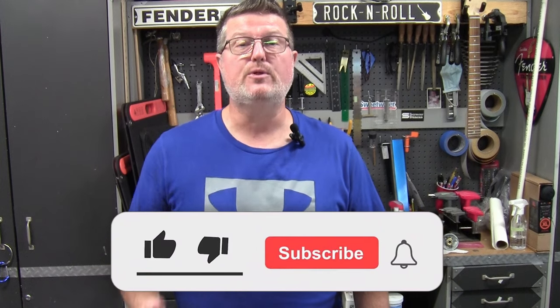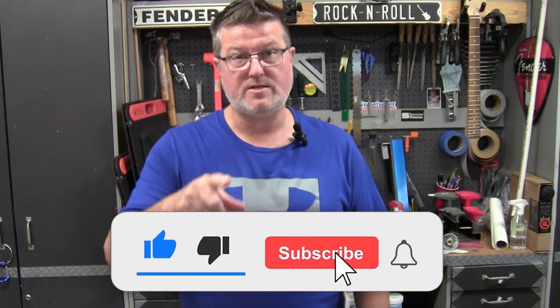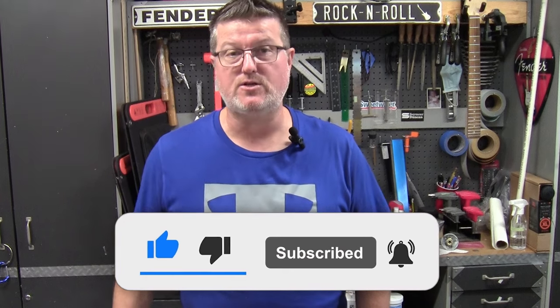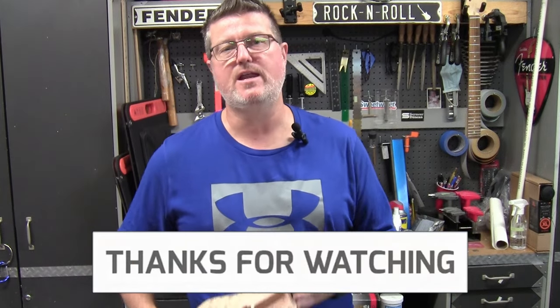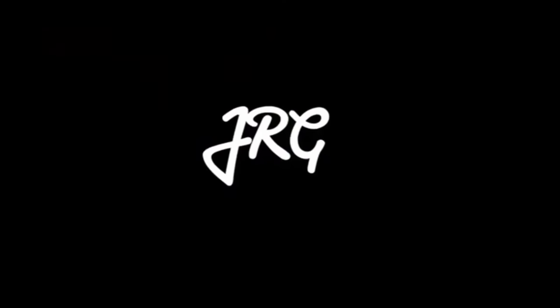Thank you very much for tuning in here to JRG Guitars for this unboxing. This video series will continue as I go through the build process. If you enjoy this type of content, please hit that Like button, press Subscribe, and ring that bell for notifications so you'll know when the next video is out and can follow the progress. We'll see you on the next one — JRG Guitars!